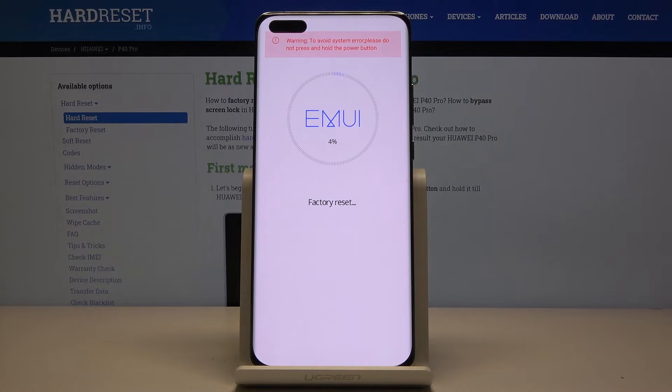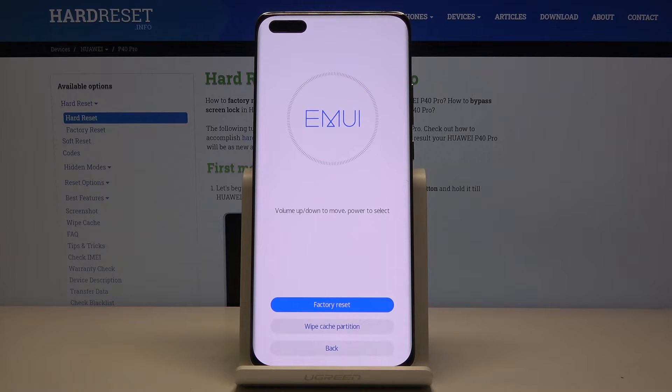After confirming the reset, the process will begin and this part is fairly quick — it only takes a couple of seconds. Once it's finished, we can restart the device, so tap on 'Back' and 'Restart.' The device will reboot and continue the process in the background.